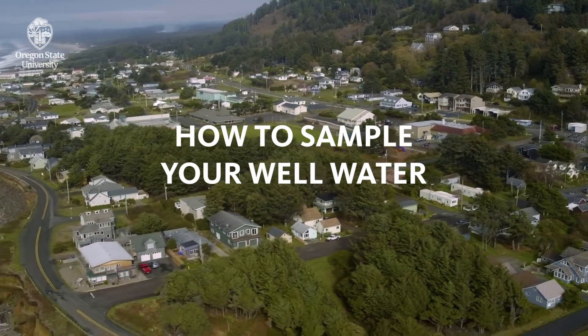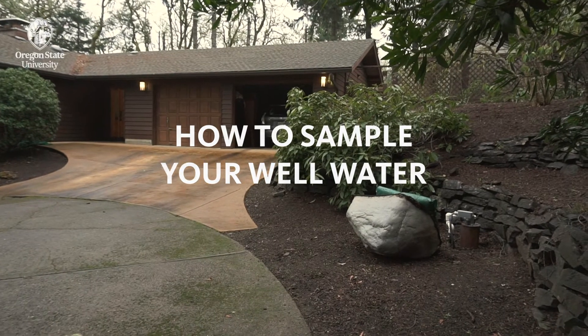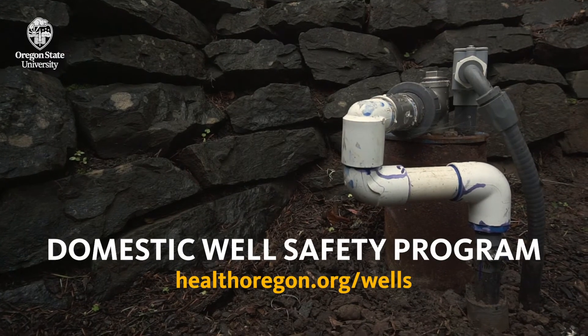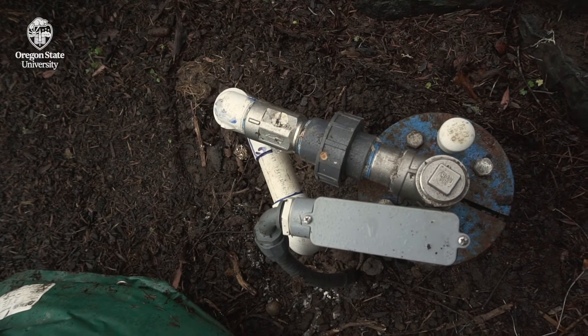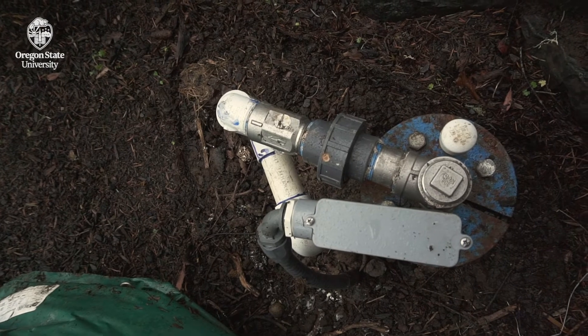The Oregon Health Authority recommends private well owners test their water once a year. They sponsor a domestic well safety program that can help counties test their well water. Alternatively, you can test your well water yourself, following the steps in this video.